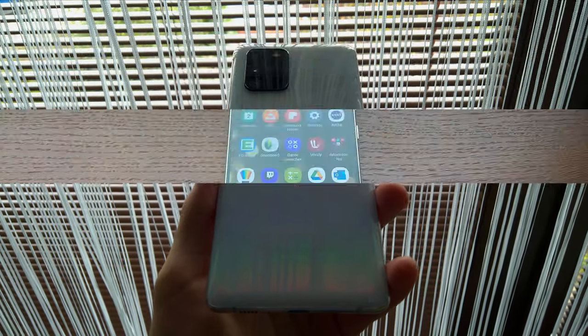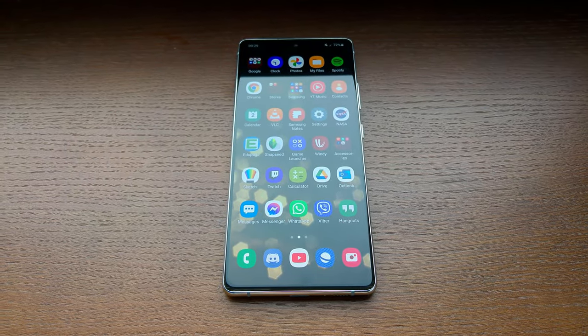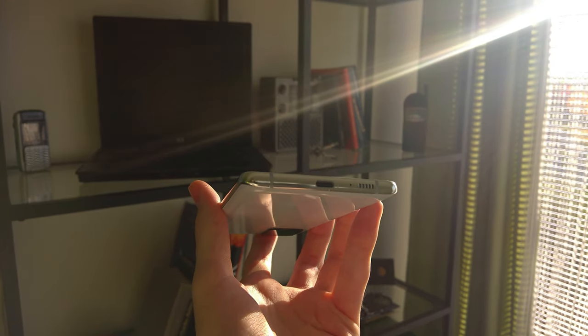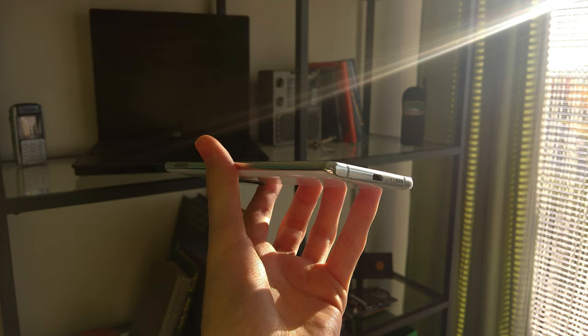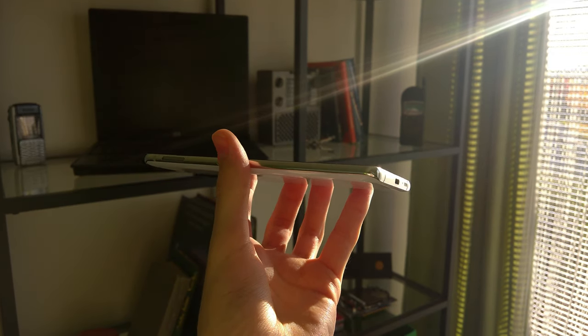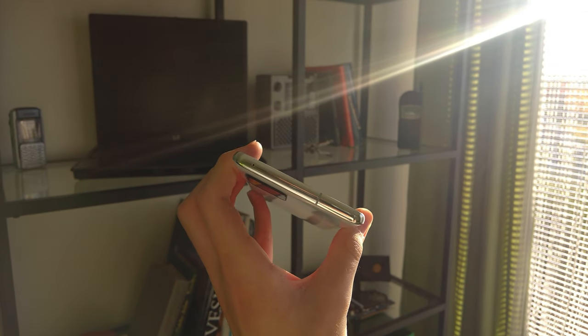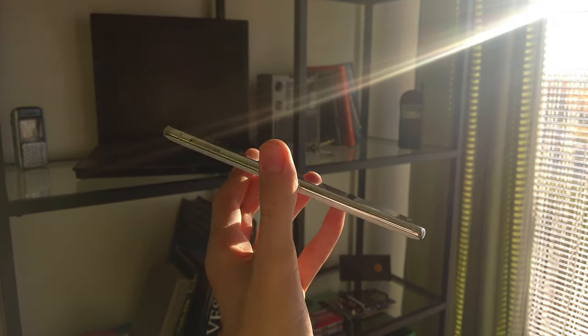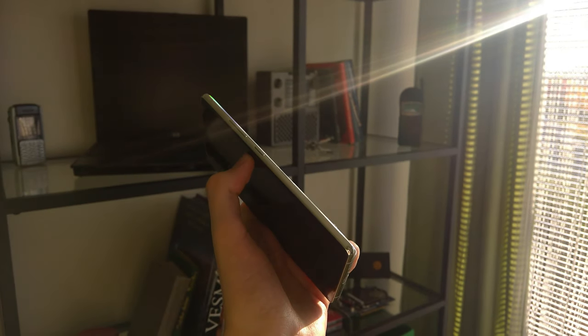Now let's actually talk about the phone itself, starting with how it looks. There is a huge 6.7 inch Super AMOLED screen on the front with a pretty small centered hole punch. Bezels are thinner than I expected. The chin is a bit thicker, but still very impressive considering this is not a flagship device. The frame is made of aluminium with a very shiny layer on top of it — I have to say I kinda like it.